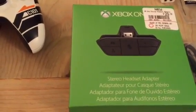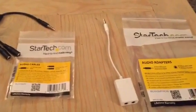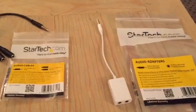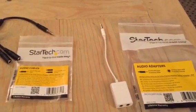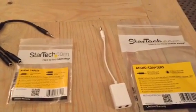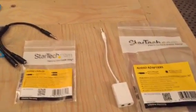The next thing you're going to need is obviously an Xbox One controller. Next is an Xbox One stereo headset adapter — that's what the adapter looks like. And you're going to need the audio adapters. You only need one of these; I bought two different versions just to see which one worked better. What this does is allow you to get your gaming volume through your headset and also use your microphone for online chat.